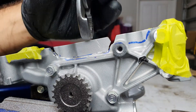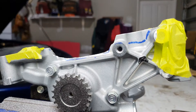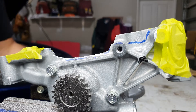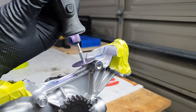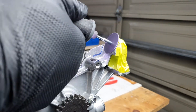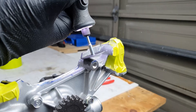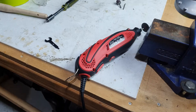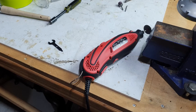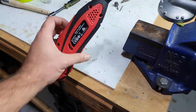Let's see if this will snap. Yep, pretty good. This does not have enough power — I need a plug-in one. Went and picked up my plug-in Dremel because the battery-powered one wasn't really strong enough for what I'm doing, so let's see how this goes.